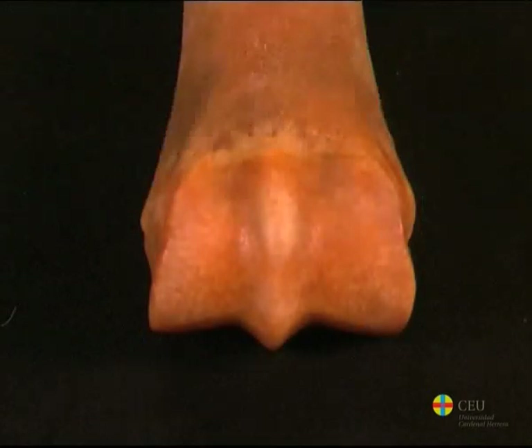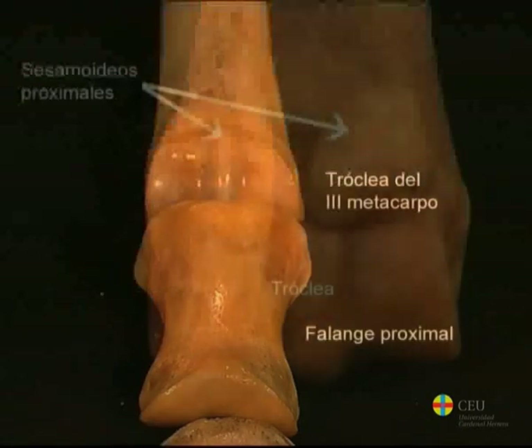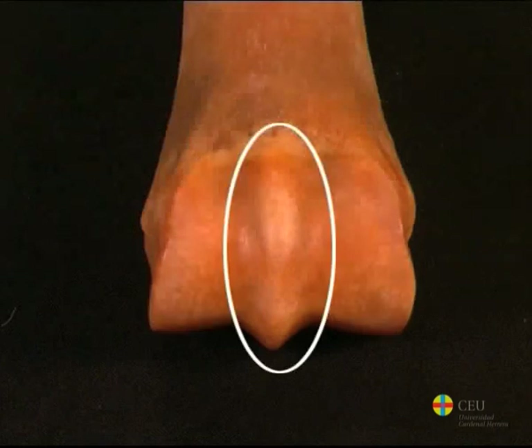The distal extremity, or head, presents an articular surface for the proximal phalanx and for the proximal sesamoid bones. It has the shape of a trochlea divided into two condyles by the presence of a sagittal projection.